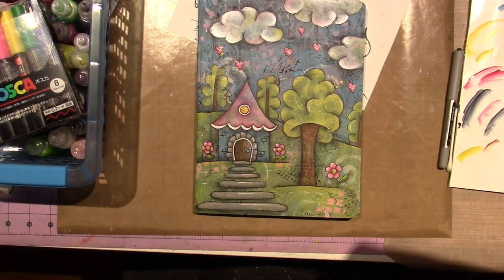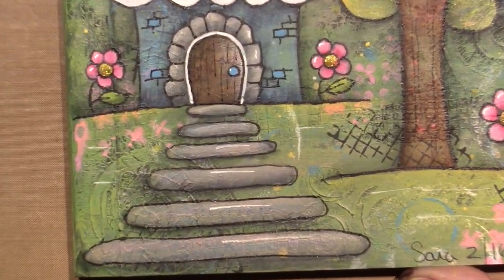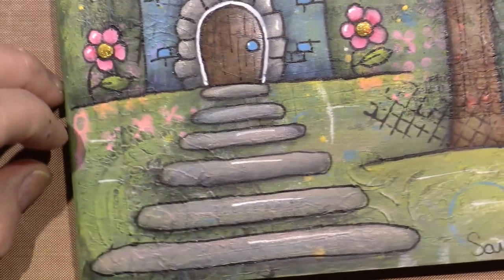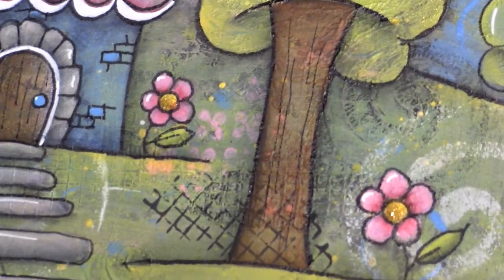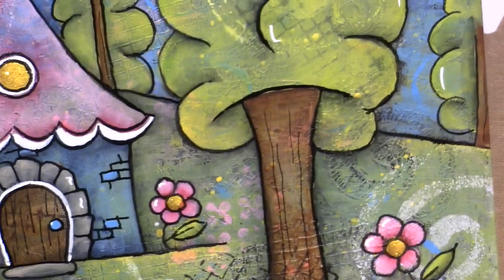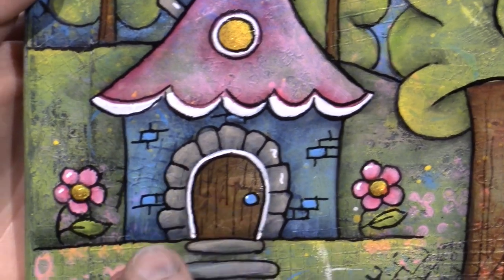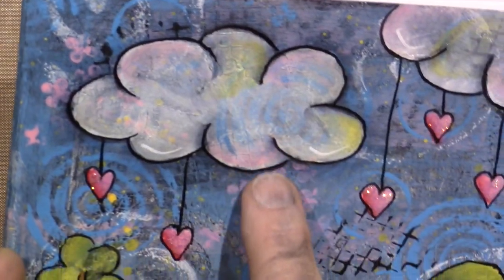I just wanted to come back and do a little close-up. I love how the pink and the yellow turned orange in here. You can see the cross-hatching lines. I ended up putting lines on the door — like little wood lines on the door and wood lines on the tree. Look at the stamping we did, the little flowers are right there. The spatter is still showing. Look at the cross-hatching in the tree and the swirl in the tree. Here's the bricks.